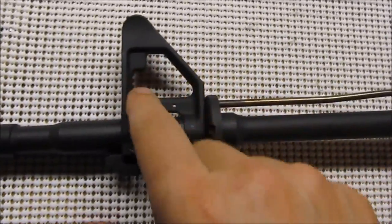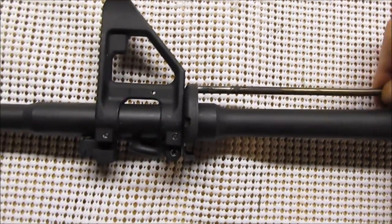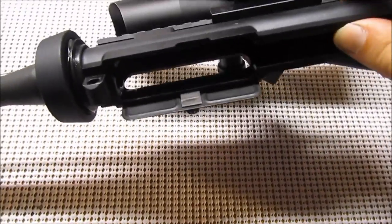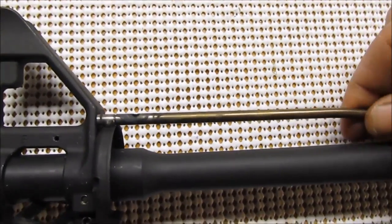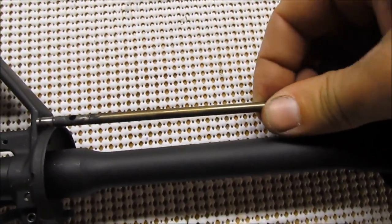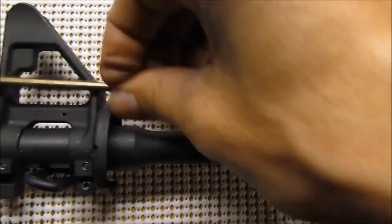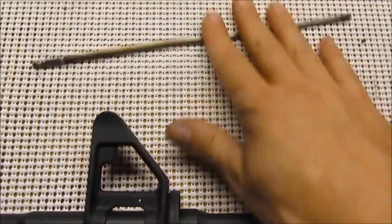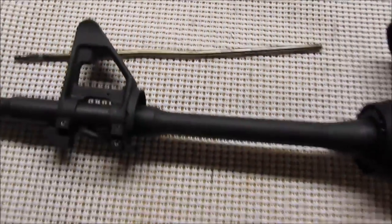So literally, you're just taking off the hand guards, knocking out the one pin, pulling back on the gas tube so you're driving it back up inside, twisting it, and slightly pulling it off to one side. Just work it back and forth and it'll come free — don't pull real hard on it. That way you're not damaging the gas tube in any way. There you go — that simple, that easy.